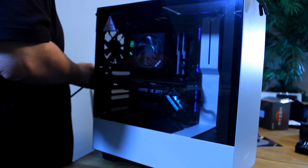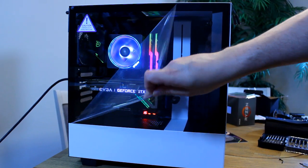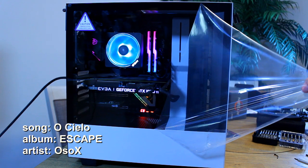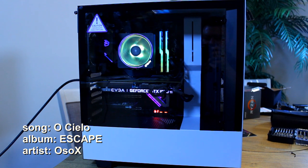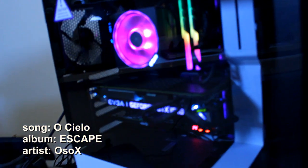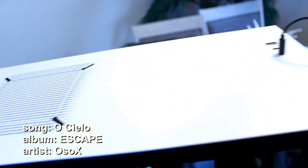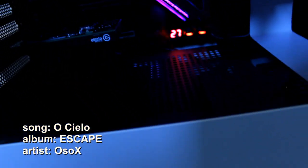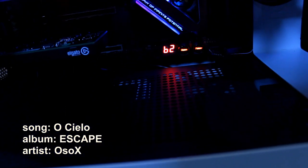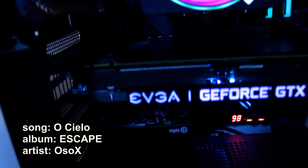Hi YouTube, this is OsoX for ZeroZeroX.com, on YouTube at ZeroZeroX, all one word, no spaces. On today's video, we'll be building a gaming and streaming PC that features an AMD Ryzen 9 3900X 12-core CPU. The graphics card is an NVIDIA RTX 1080 Ti provided by EVGA. This computer is able to stream two computers at the same time via NDI, as well as game and stream on its own, thanks to an Elgato card.